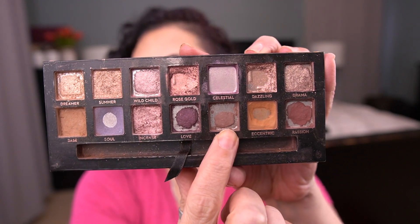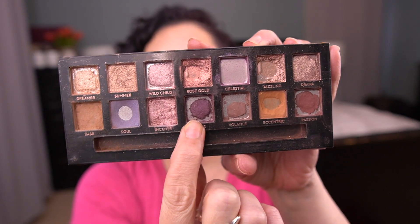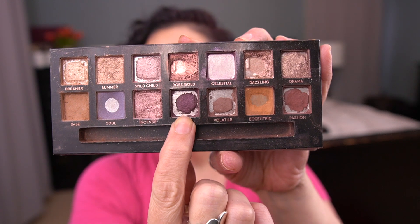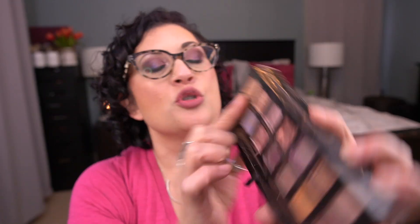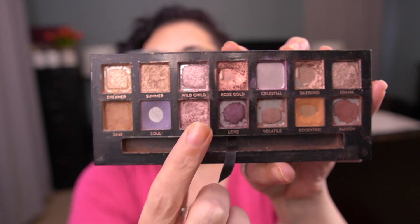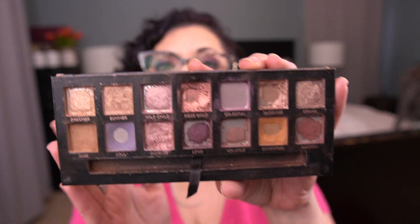You can see there's a lot of Frankens here. Let me talk about the ones I repressed first. I repressed Volatile. I also repressed this purple shade, which was in my Wet n Wild Petalette Quad. I repressed Dreamer as well. And this Celestial shade — in my repressing video I did have to repress that one because it had shattered a little bit. Of course, now I just finished it.